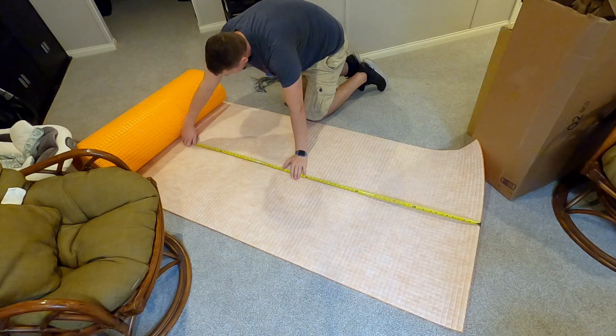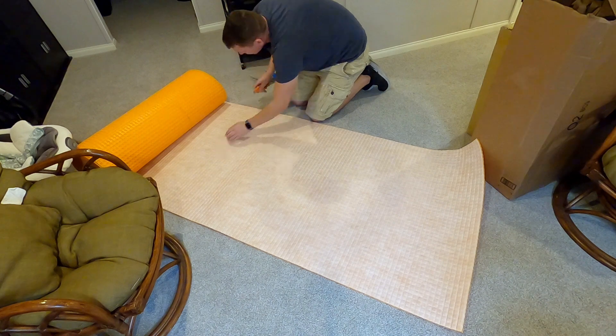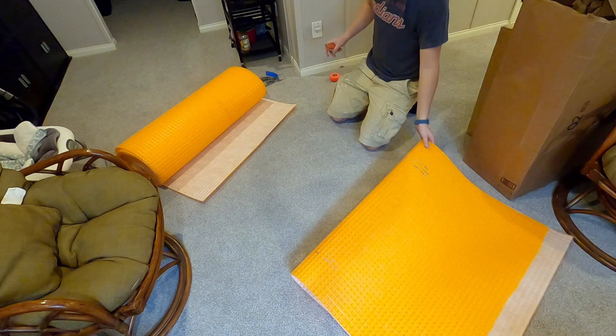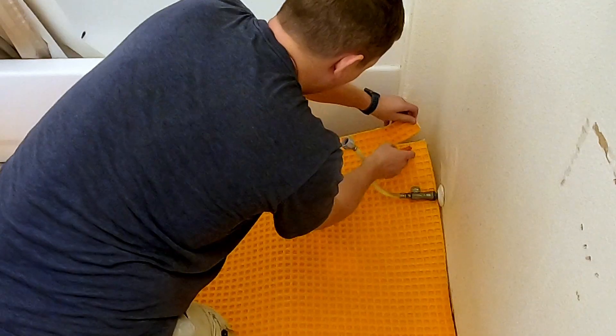I used DITRA XL. This is a thicker version of the regular DITRA and it'll get the tile to the finish height closer to where the carpet is, so there's not an awkward step down.